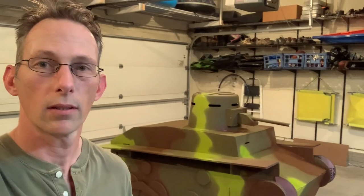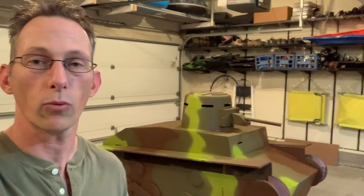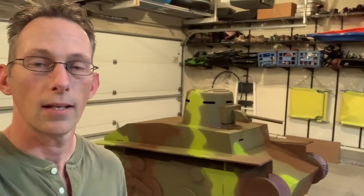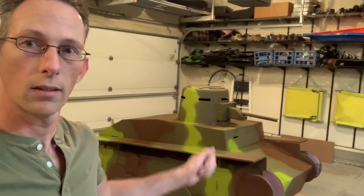Happy Memorial Day, everybody. Today's a special day where we remember those who died fighting for our freedoms and remember how thankful we are for those who risked their lives for us. So today, I'm going to show you how I built this tank in one weekend for under $100 in materials.